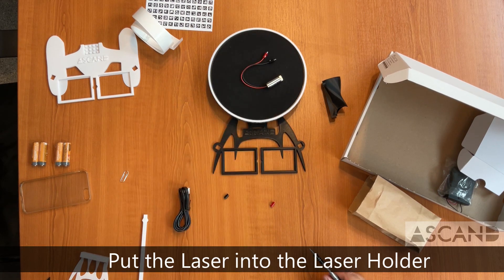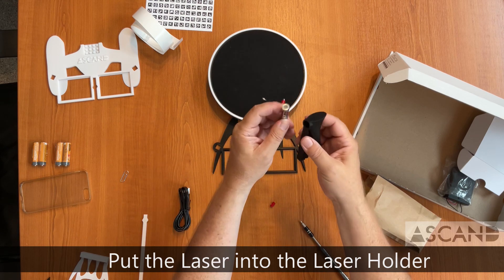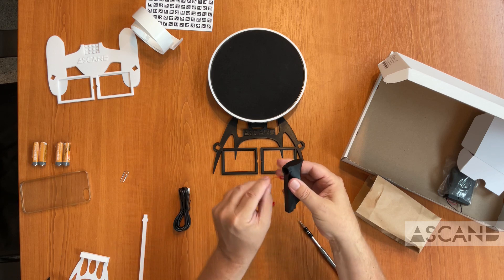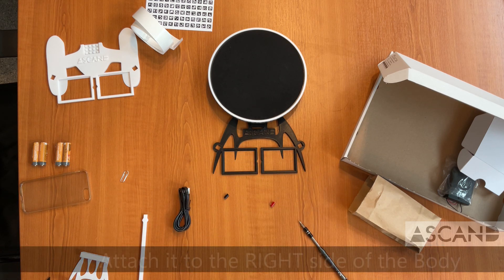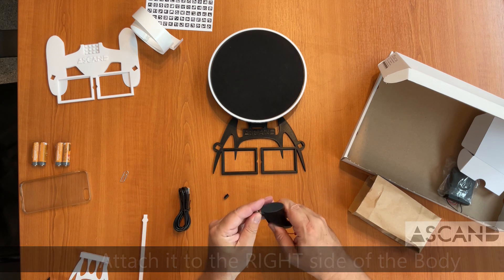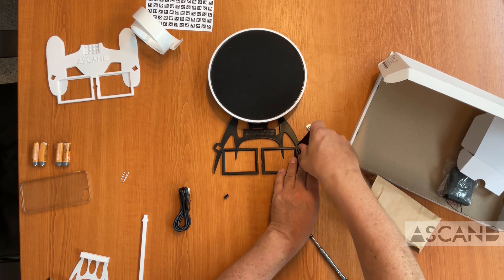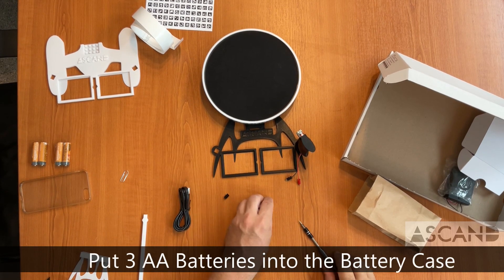Take the laser holder and put the wiring through the upper opening where the laser will be inserted. The cables come out of the bottom and the laser itself fits nice and tight into the upper opening of the laser holder. Place this to the right side of the Ascand body.